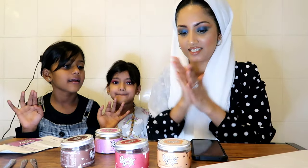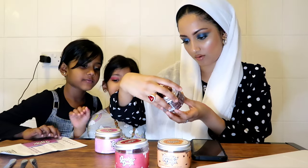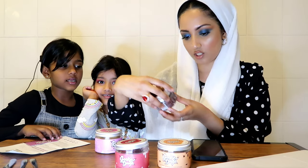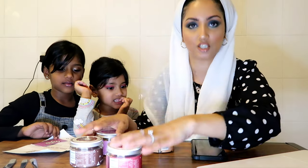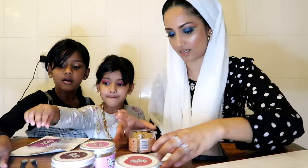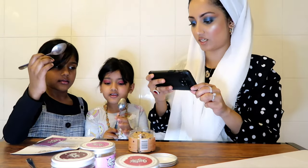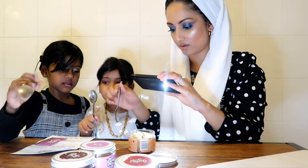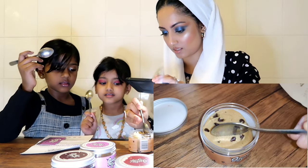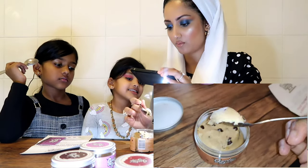I think we should just get right into it, guys. Let's try the gooey chocolate chip first. This is what it looks like - how beautiful is that when you put your spoon in? Bismillah!